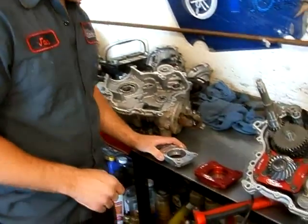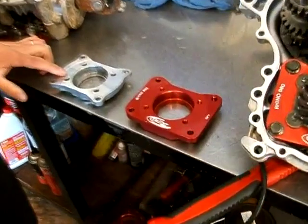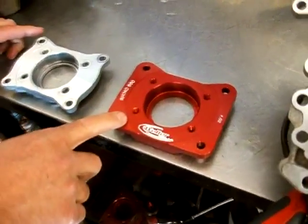Hi, I'm Jason from Waller Racing. I'm going to show you what our Rhino 660 diff plate is. If you look over here, we have a stock Rhino 660 diff plate, and this is our Billet 660 diff plate.